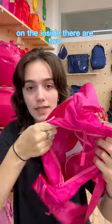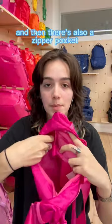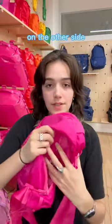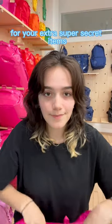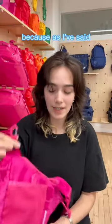And then onto the main pocket. On the inside, there are two medium mesh pockets, and then there's also a zipper pocket on the other side for your extra super secret items. There's also a key clip so you don't lose your keys, because as I've said, that would be tragic.